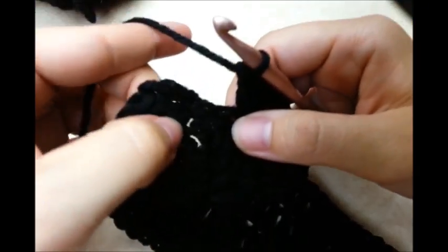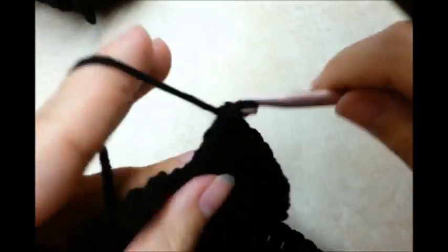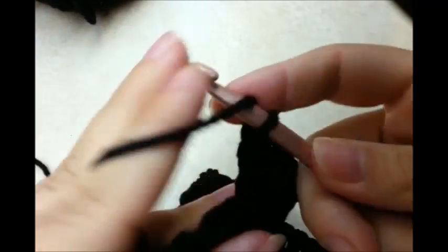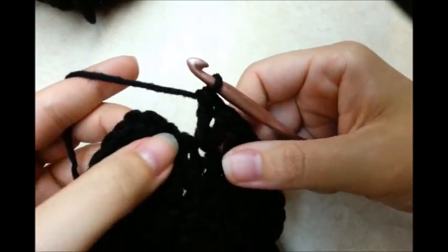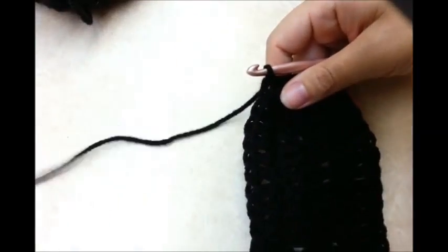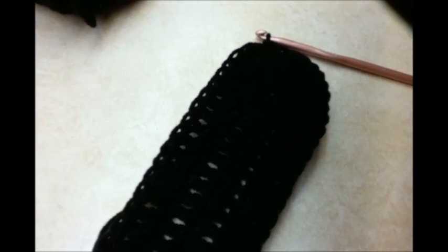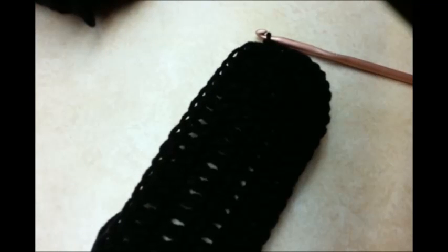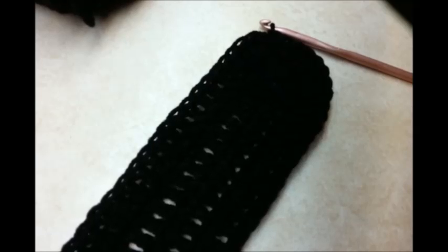I'm putting two double crochets in my three in the corner, two in each one of them. Then I want to slip stitch into the chain three from the beginning. After the end of this round, once you've slip stitched into your beginning chain three, you need to count your stitches and you should have a total of 68 stitches. It doesn't have to be exactly 68 if you missed a stitch or so, but in order for the houndstooth stitch to work, you need to have a multiple of two.